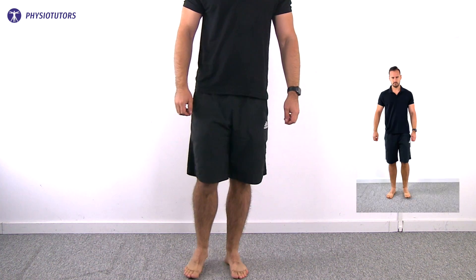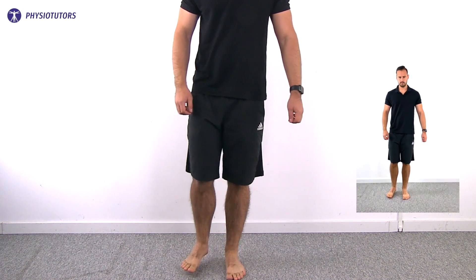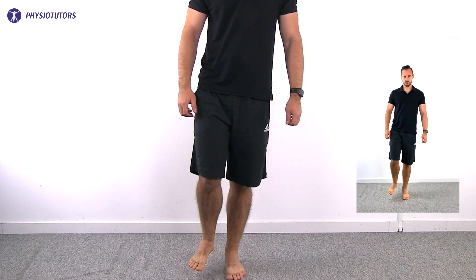To perform the HOP test, have the patient stand barefoot on the affected leg. If both tibias are affected, start with the less symptomatic side first. Now ask your patient to hop in place as high as possible.